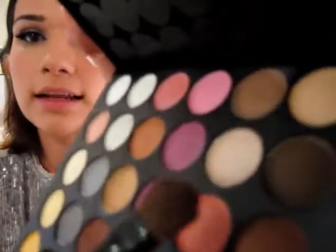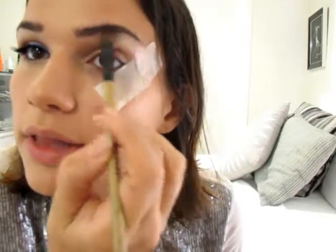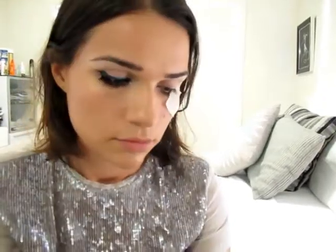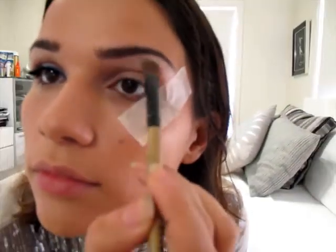Once you've got that colour all over the lid, just grab yourself a lighter colour. I've got this pearly cream colour - it's almost white - and we're going to put that with the same brush right underneath the brow, and also in the inner corner of the eye.